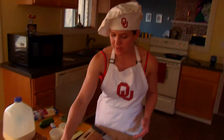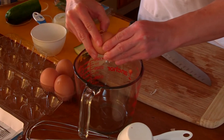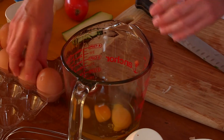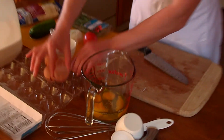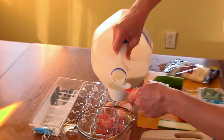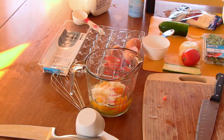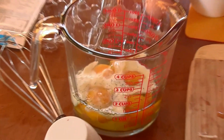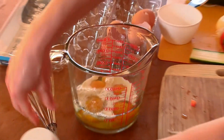We're going to mix up our eggs — put four eggs into a bowl. We're going to add a quarter cup of milk, just a little bit of pepper, a little bit of salt. Then we're going to use our whisk and mix it all up.